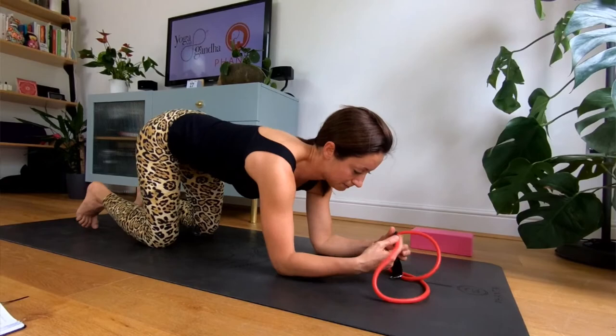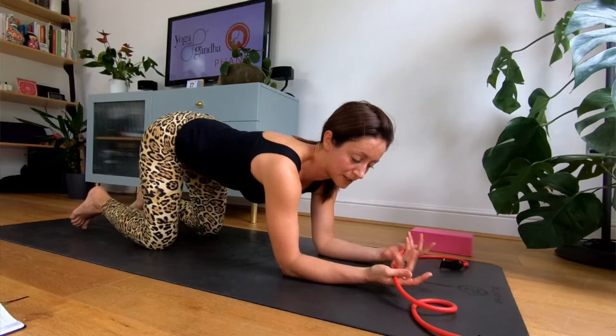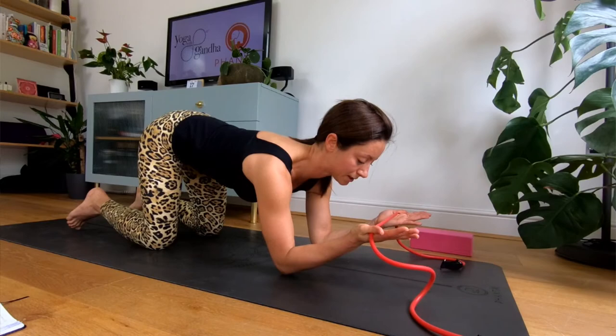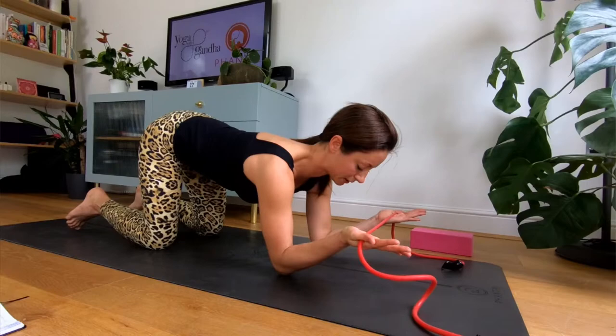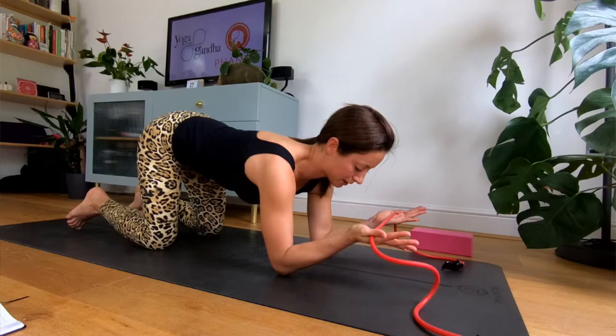Da qui ci risolleviamo sulle mani e sulle ginocchia, riprendiamo la banda elastica se ce l'abbiamo, e portiamo i gomiti a terra. La banda tra le mani come abbiamo fatto le altre volte. Potete anche solo immaginare di avere la resistenza della banda; ma se ce l'avete e sentite che le spalle sono abbastanza forti, lo fate. Palmo della mano rivolto verso il cielo, ombelico in dentro. Sollevo sui gomiti, quindi le mani sono sollevate. Inizio a creare spazio, a steccare la banda, le mani si allontanano. Quando ritorno al centro, mantengo comunque la tensione. Lo facciamo ancora per 4. Posso rilassare un attimino il collo, ma le spalle sono ben attive. Per 3, per 2, per 1. Mantenete un attimo in tensione e poi rilassate. Lasciamo andare la banda.